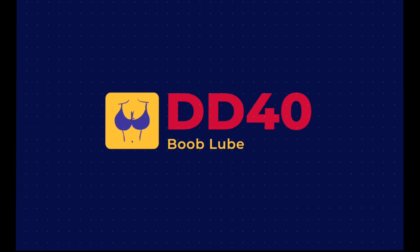Shake it and apply as needed. This will help with chafing and getting into that tough to fit into top. Don't let that halter top halt you. Don't let that corset knock you off the course. Double D 40 — the can for your cans.